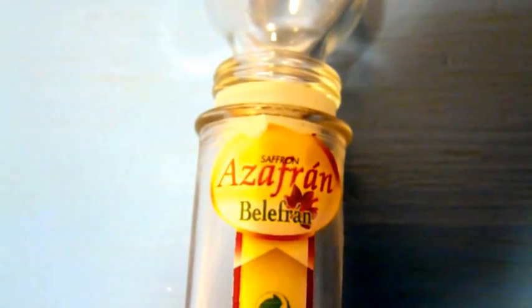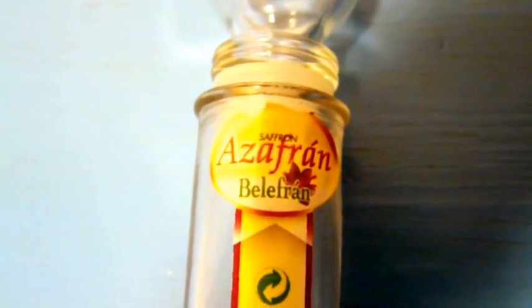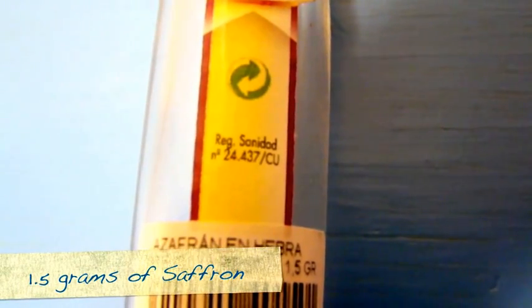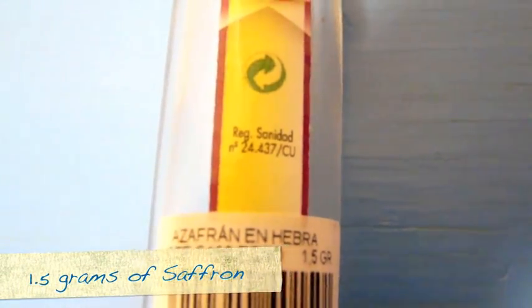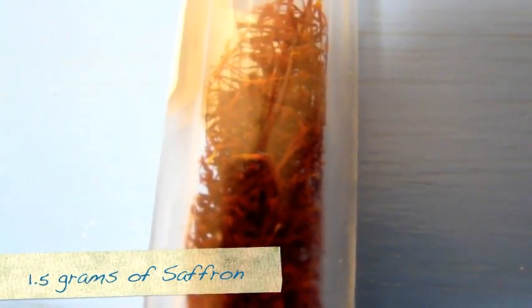And here we have saffron, which has come from Spain. And if we look here, this is what it's like. You have the stigma, the style, and the ovary, which makes up the pistil. And this is the part of the saffron crocus that is picked and made into saffron.